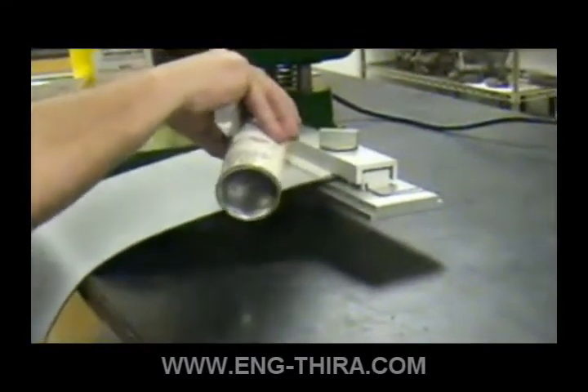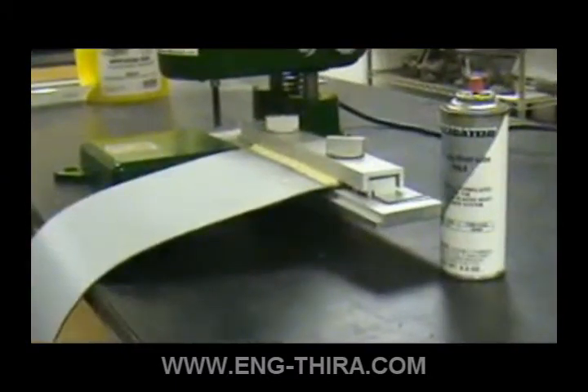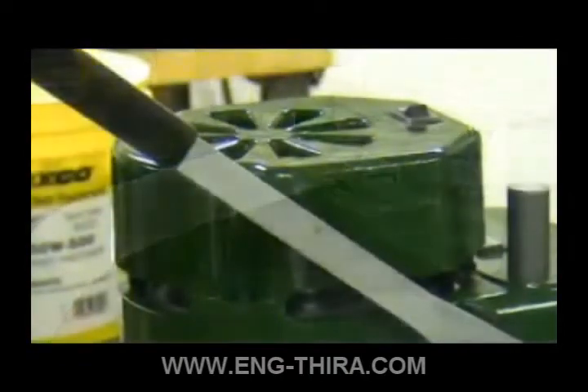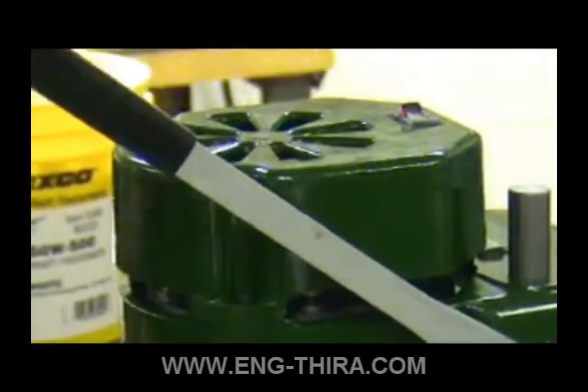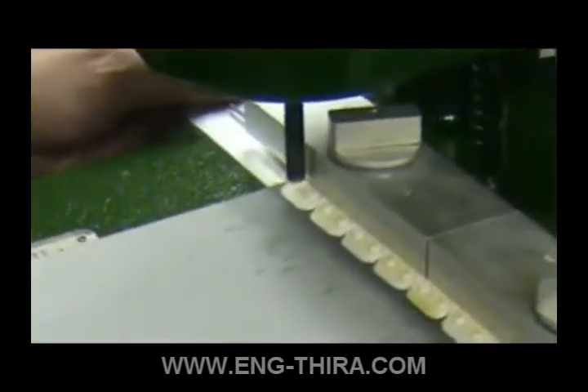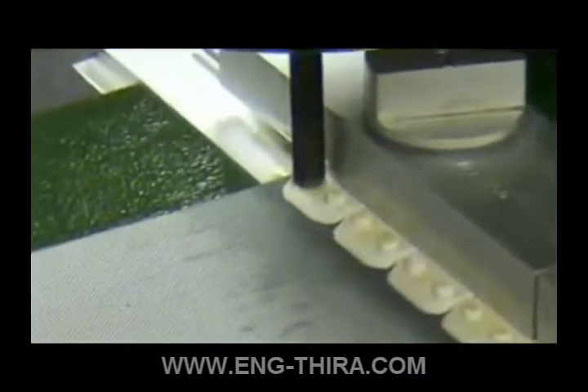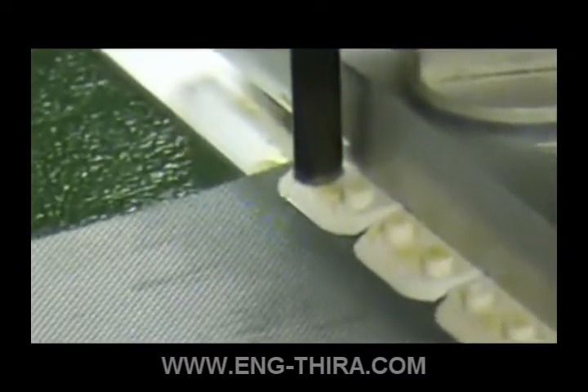Spray a light covering of alligator plastic lube on the rivet ends. Turn on the tool and line up the end rivet with the curling bit. Apply light pressure to the rivet until the rivet is formed into a tight, low profile curl. Continue this process for the entire belt width.